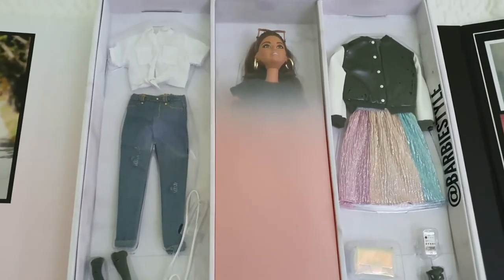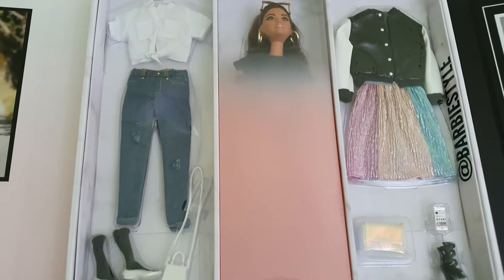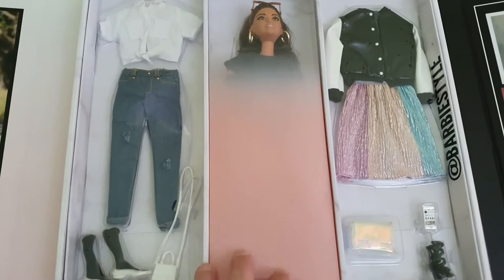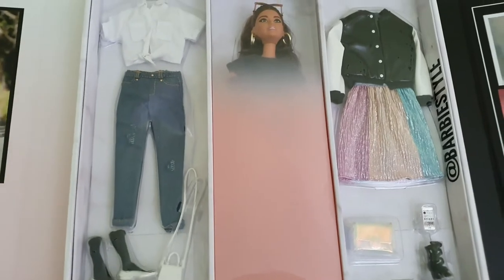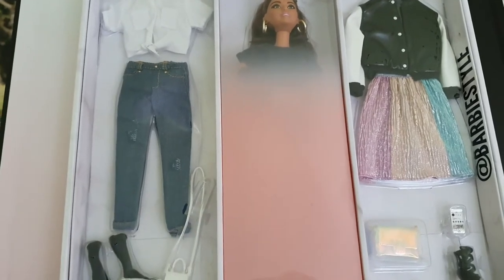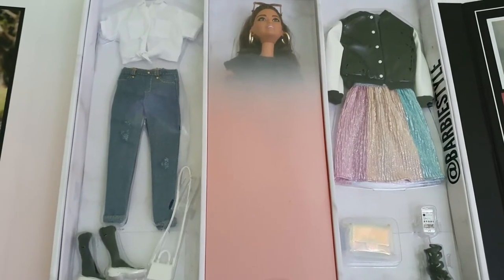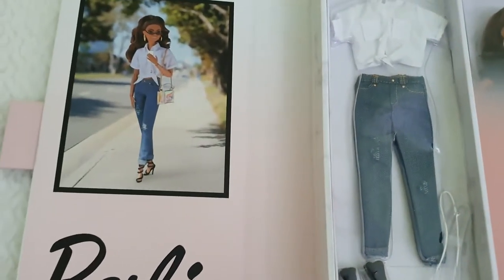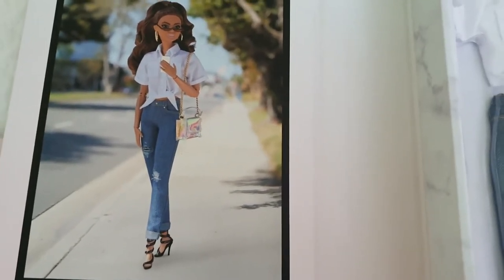This doll is obviously meant to be taken out because the gimmick of having these really nice fashions is for using them. To display her in the box you'd need to take this part off, but she's actually wearing a t-shirt and underwear, so she's not fully naked. It's very styled - very elegant I would say.